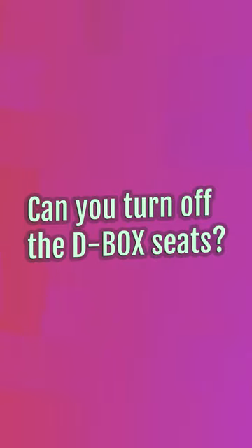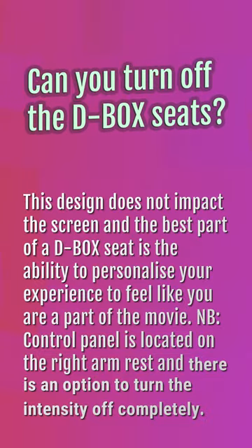Can you turn off the D-Box seats? This design does not impact the screen, and the best part of a D-Box seat is the ability to personalize your experience to feel like you are a part of the movie. The control panel is located on the right armrest and there is an option to turn the intensity off completely.